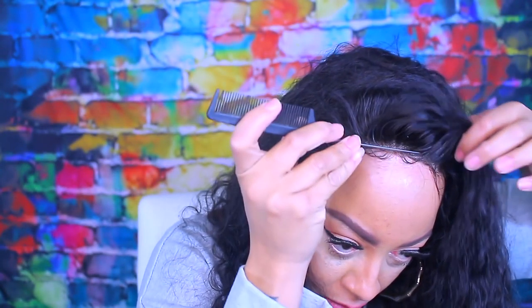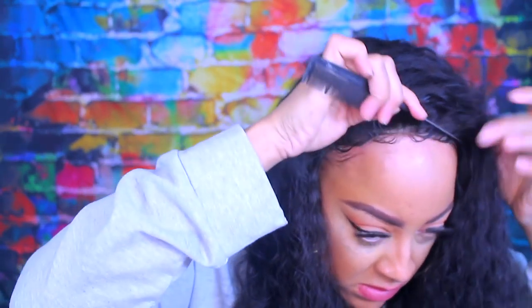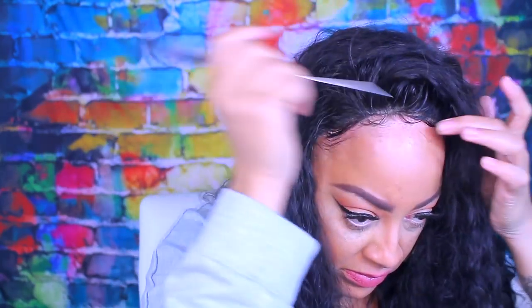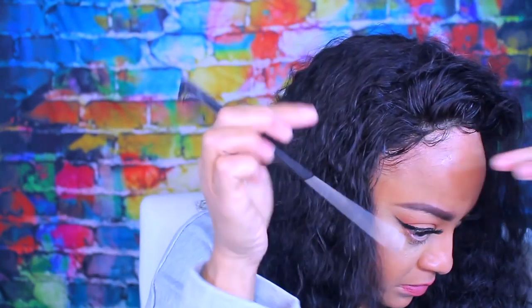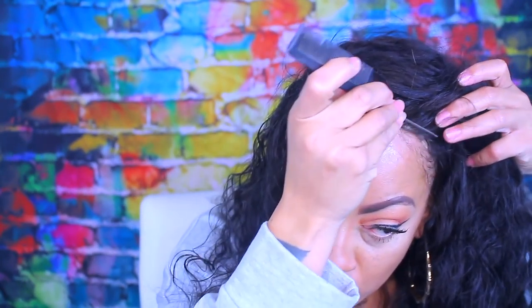I'm just going to brush into the hairline. It doesn't look that great right now but hopefully it will look better in the end. I style the front with mousse to get the baby hairs to blend in more naturally with the unit. I don't like to use a lot of gel and I definitely do not like to lay my wig down using a headscarf — the headscarf just smashes down all of your wig and then you have to go back and tweak it. I'll use some mousse and gel, maybe a little hairspray, and blow dry it in place.